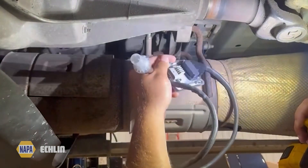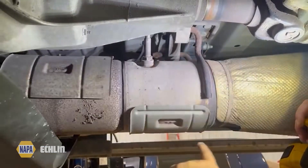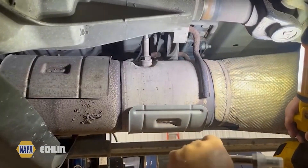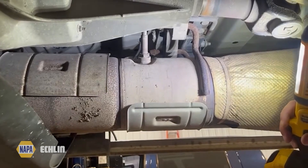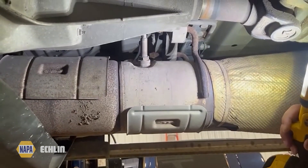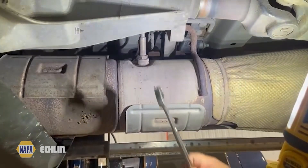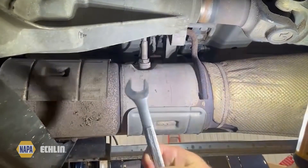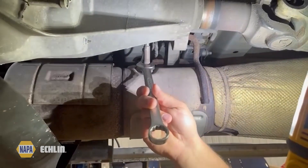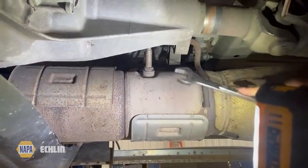The sensor comes with a control module which loops around over the frame and is actually connected outside of the frame. The first thing we need to do is remove the unit from the exhaust. You can see the location here — near the transfer case — there's an upstream and a downstream one, similar to how we'd find an oxygen sensor. I'm taking my seven-eighths wrench to break this thing loose.